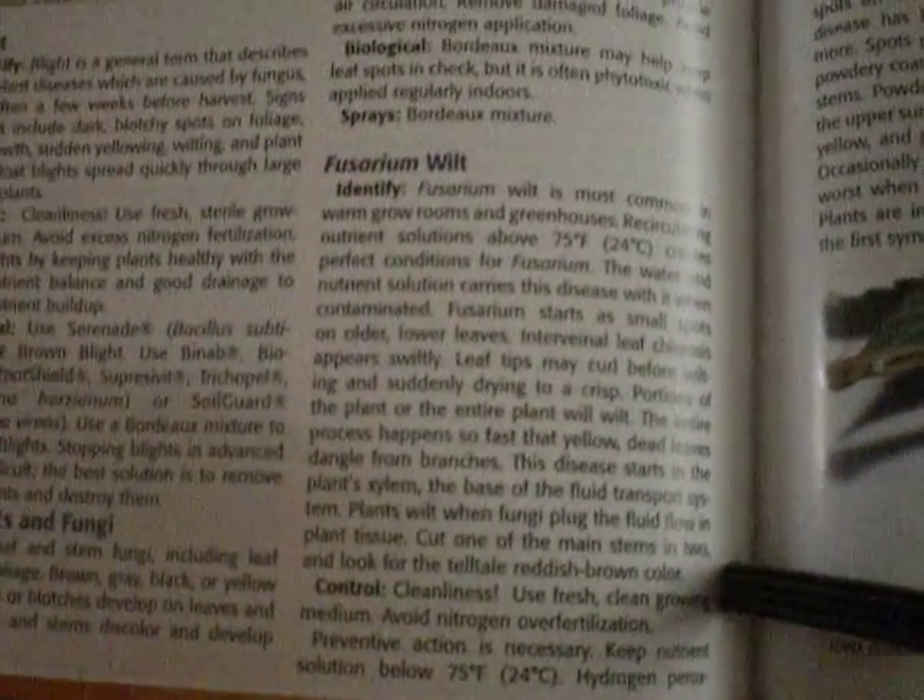I was looking around and I think it is Phrasium wilt, according to your video there. Basically, it starts in warmer rooms and greenhouses, and it's caused by the nutrient solutions being above 75 degrees and contaminated.